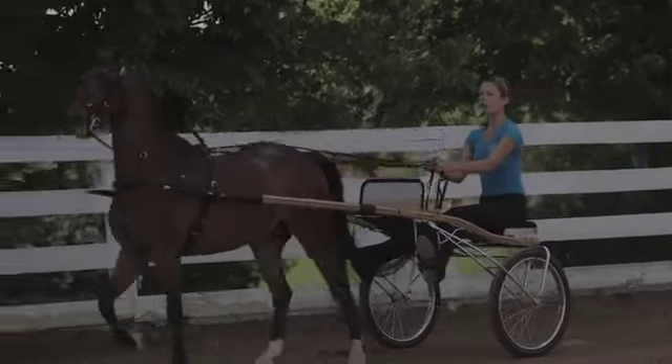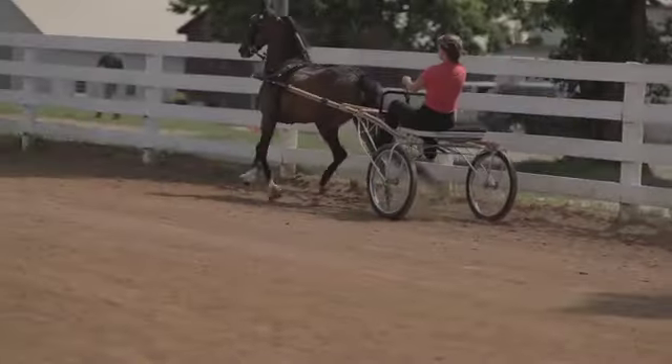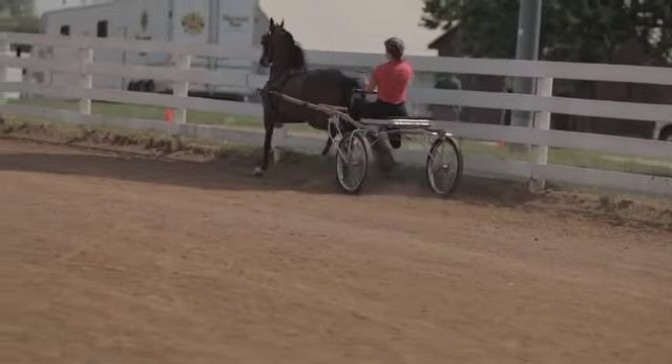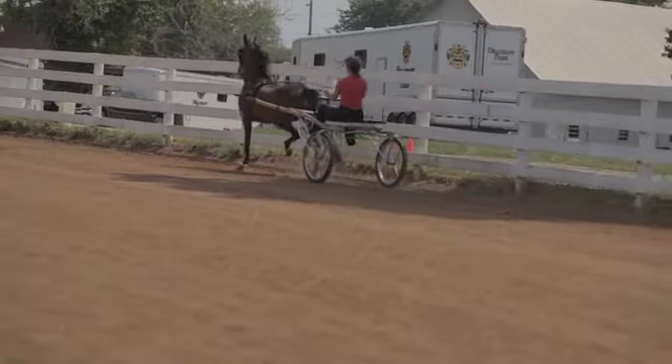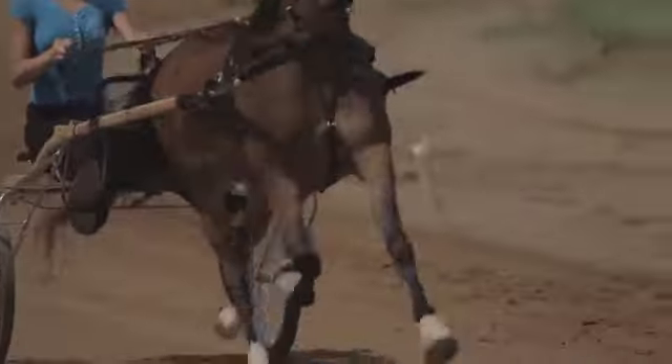When she's ready to trot, she'll sit back and she'll cluck to him and ask him to trot. She takes just a hair more contact — just a little more contact. If she wants him to speed up, she'll cluck to him once.